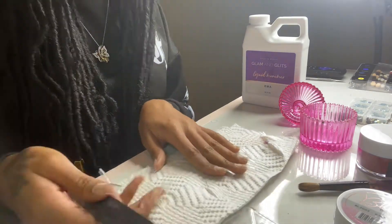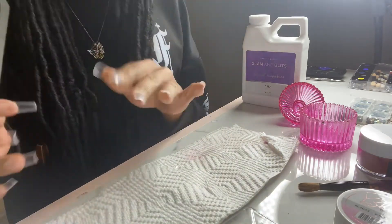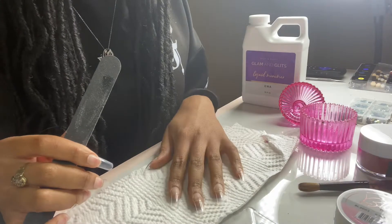Now that I've finished cutting them all to the length that I want, I'm going to go in with a hand file and perfect the shape.